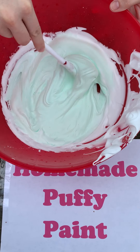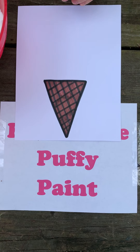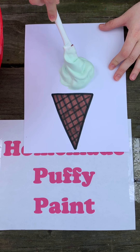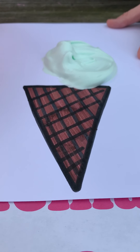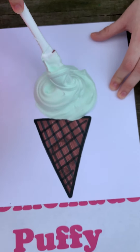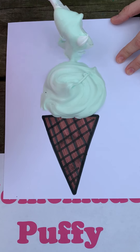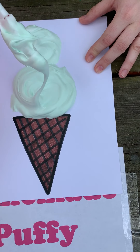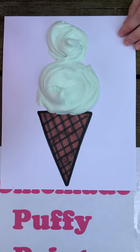That looks nice and minty to me. I've got my paper and I've drawn an ice cream cone, so now I need to scoop up my puffy paint for my ice cream scoop. Just like we did the snowman, I'm going to drop my puffy paint onto the paper and smooth it around. I think I'll make this a double cone — there's my second scoop stacked right on top. And to top it off, I'm going to add a cherry, or in this case, a red pom-pom.